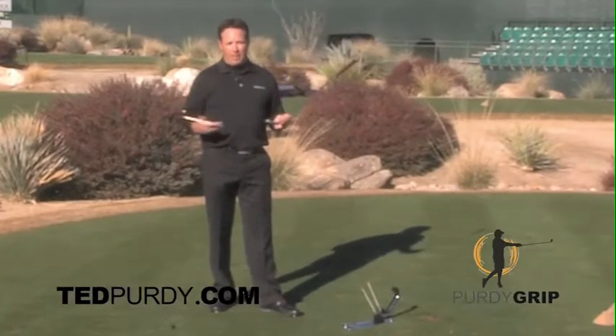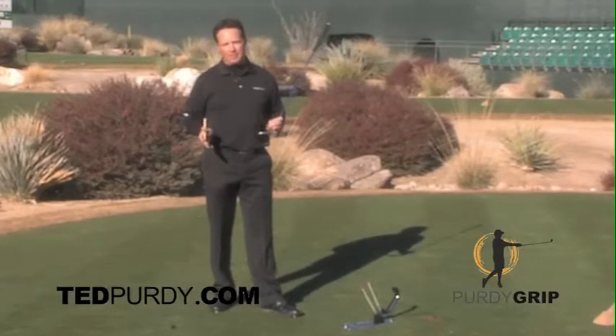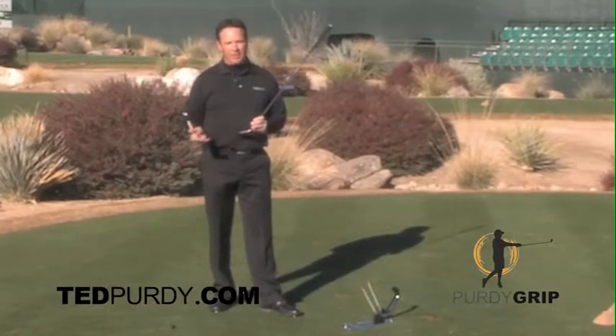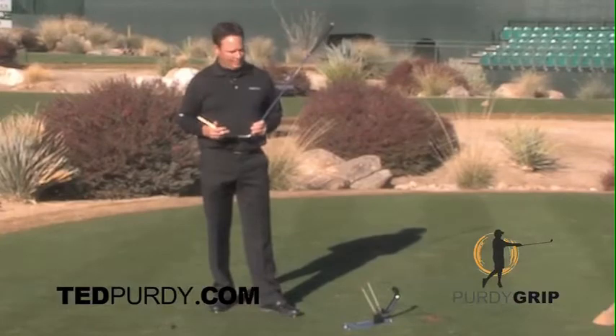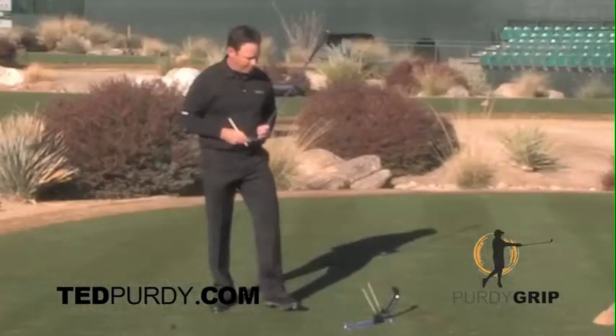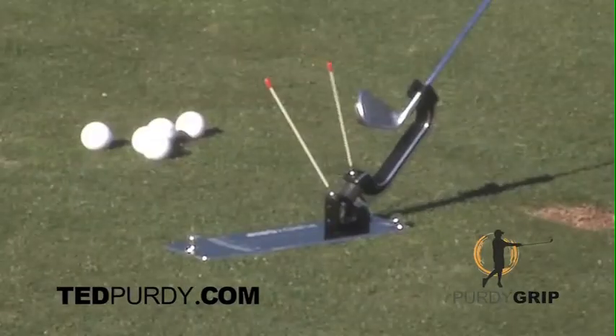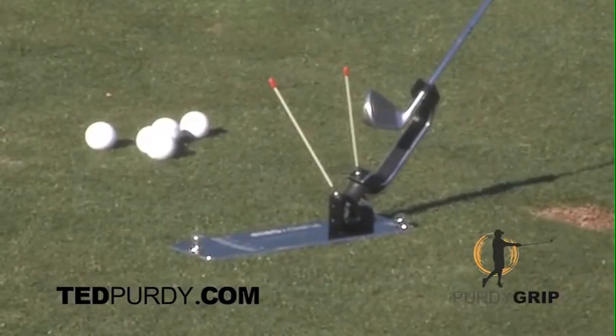That got my brain going. I needed to create Pam Barnett and have her with me at all times so that never happens to me again. And a good friend of mine, Coach Steve White, invented the Purdy Grip Analyzer. The Purdy Grip Analyzer tells you what the ball is going to do off the club face.